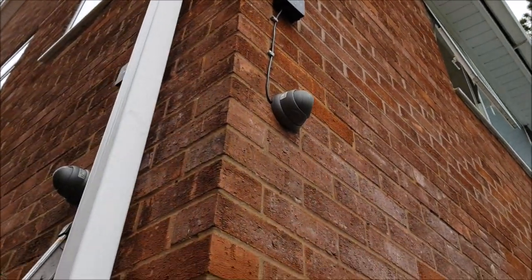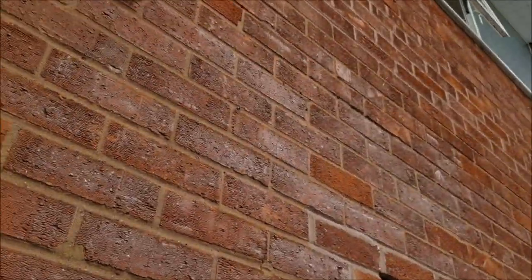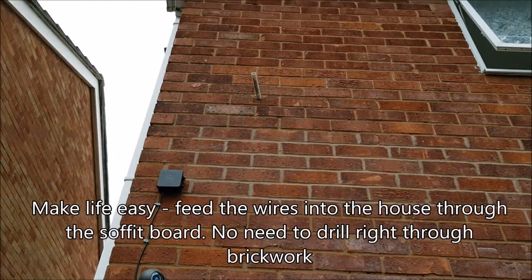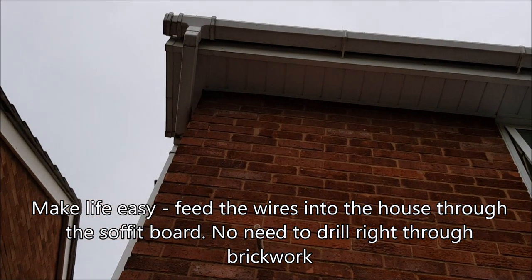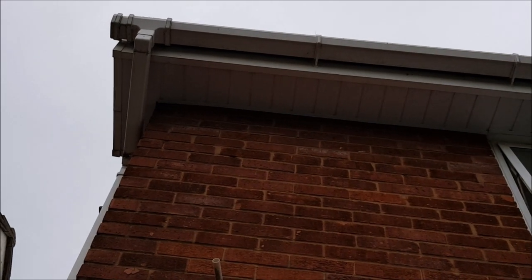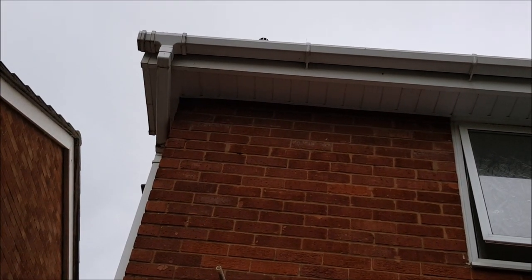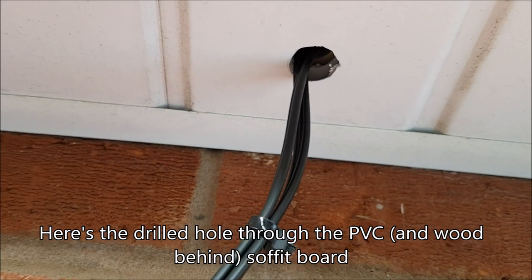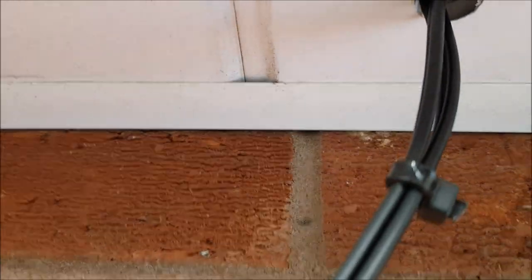Junction box for that camera, junction box for that camera. What makes your life a lot easier when fitting CCTV is to take the wires up into the house via the soffit board. I'm going to be drilling through that soffit board and going up into the loft, then feeding the wires through in the loft. Both the side alleyway and the rear garden wires went through one hole.